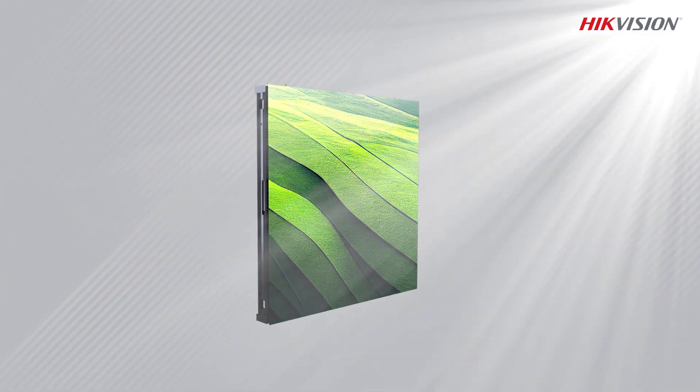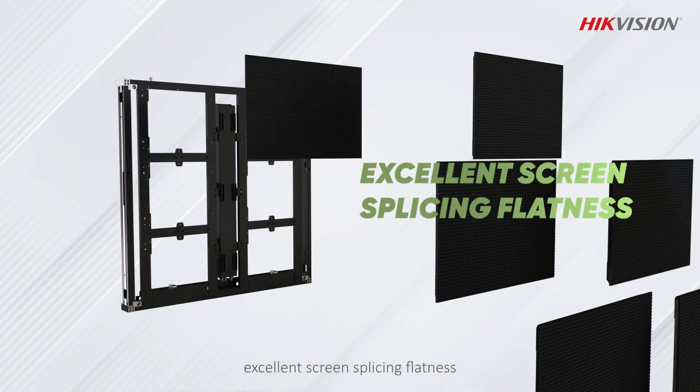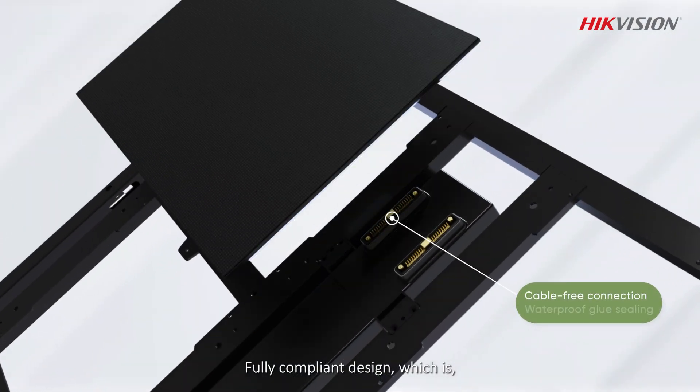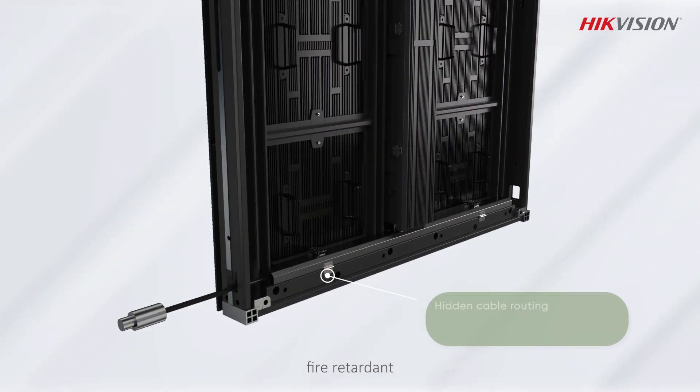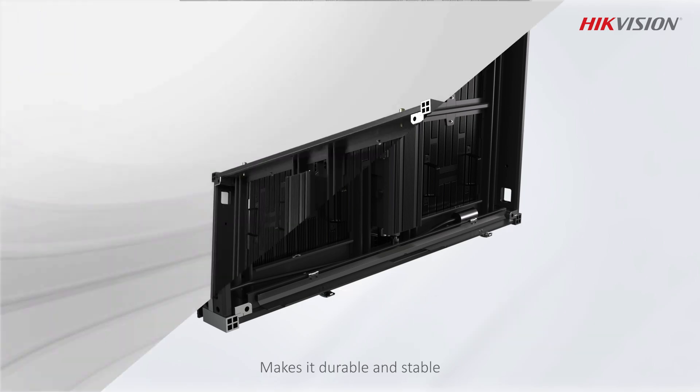Superior Aluminum Profile achieves excellent screen splicing flatness. Fully compliant design, which is fire retardant and extreme temperature resistant, makes it durable and stable.